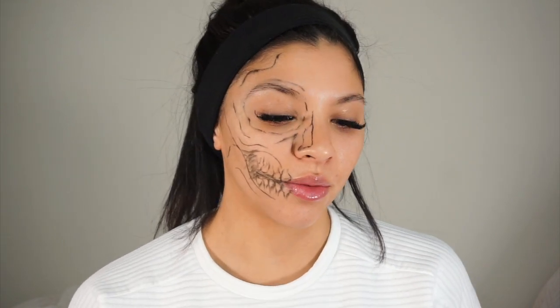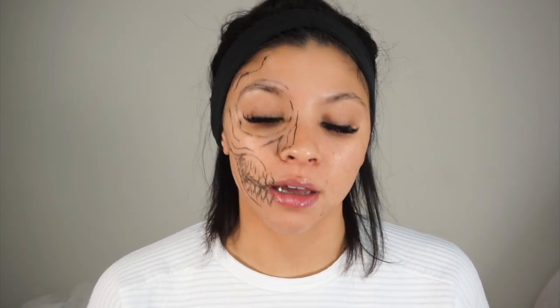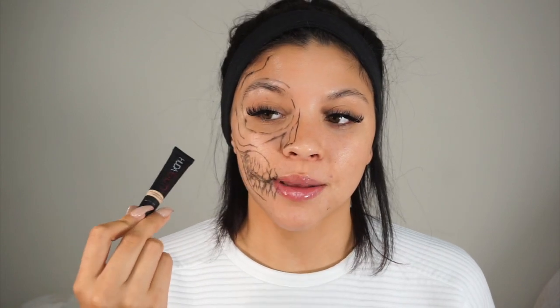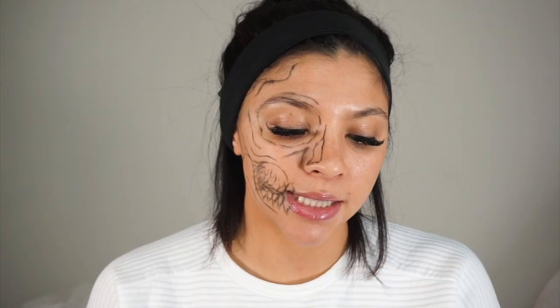The detailing will make much more sense as we go. Now we're going to start shading in the color of the skull. If you want to use Halloween store-bought face paint, go for it — but a lot of that Halloween face makeup will dry down, crack up, and be uncomfortable. That's why I love using actual face makeup for these types of looks: it's more comfortable and you don't have to spend extra money.